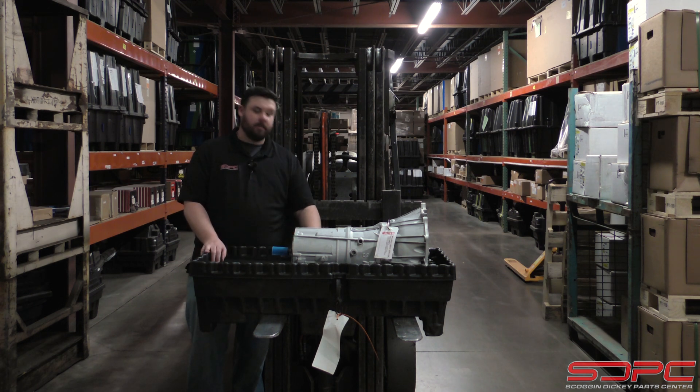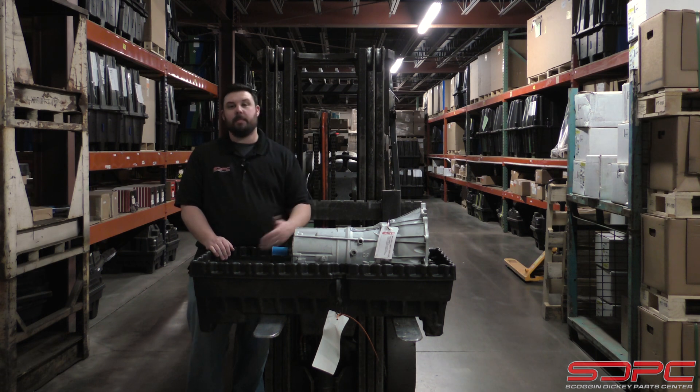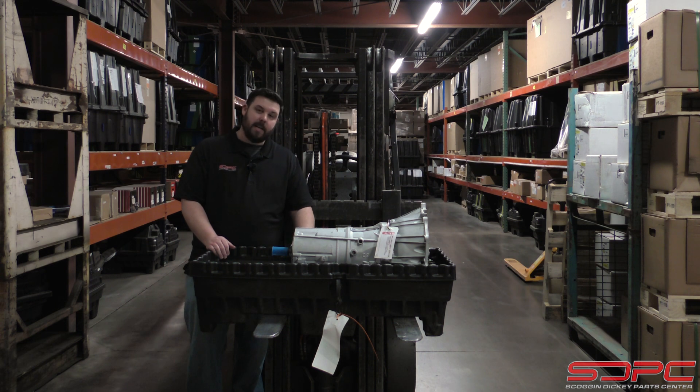There's no tail shaft housing on this thing — what do you do? Well, what you need to do is take the tail shaft housing off of your old transmission, or you can purchase a brand new one from us, and swap it onto this existing transmission. It's a little bit of an extra step, but they did it to keep costs down. A lot of prices for materials and parts have gone up quite a bit, and they don't want to pass that down to the customer if they don't have to. So they merged those two part numbers, and unfortunately, you two-wheel drive guys might have to do a little bit of work.